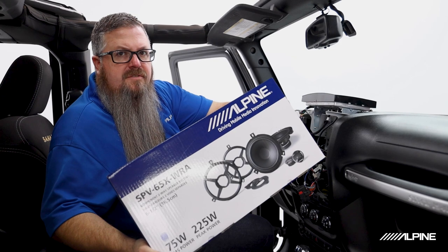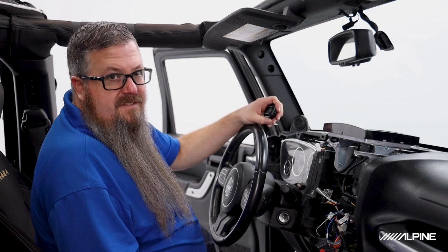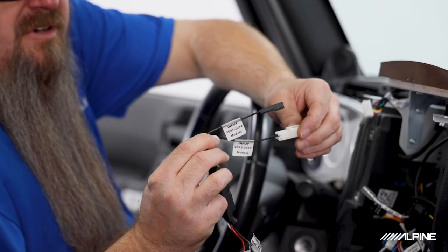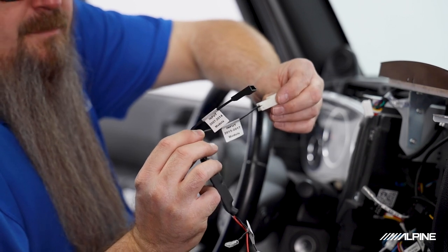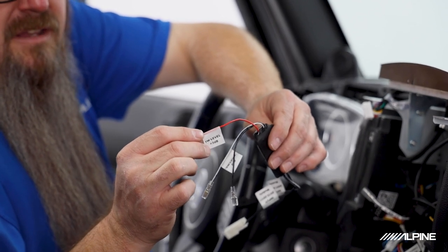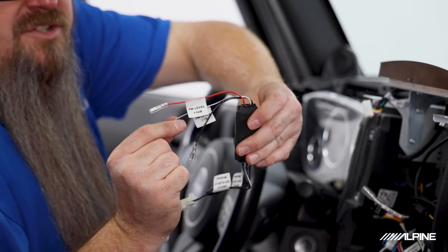First we're going to start with our front speakers, beginning with the tweeters. These tweeters are drop-in fitment for 2007 to 2014 Wranglers with the tombstone-style mounts. 2015 to 2018 use a flat-style tweeter mount — we include an adapter bracket for that. The crossovers have two different plugs: one for 2007–2014 and one for 2015–2018; you only use one depending on your year. Note these tweeters have adjustable level — use the +3dB wire for a brighter, more detailed sound, or the 0dB wire for a more subdued sound.